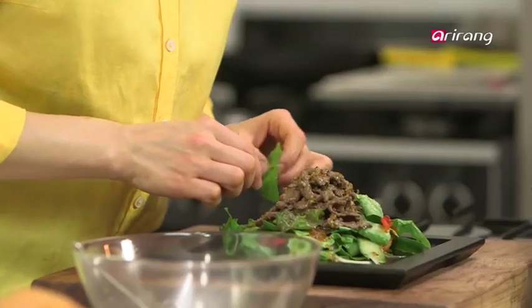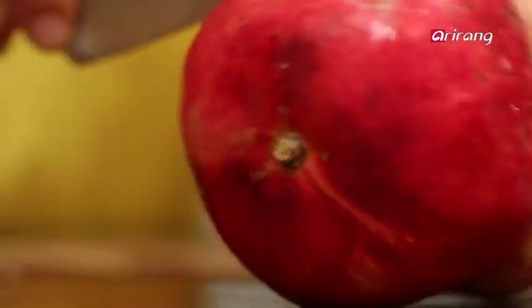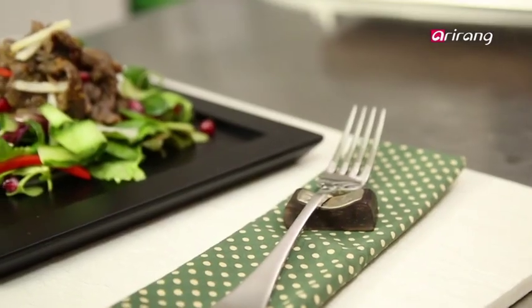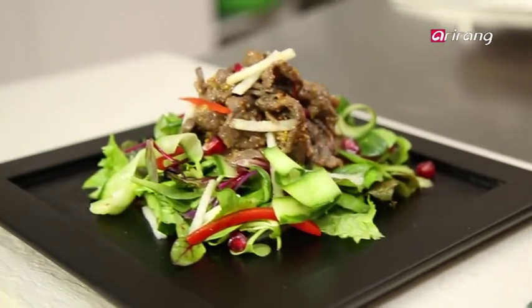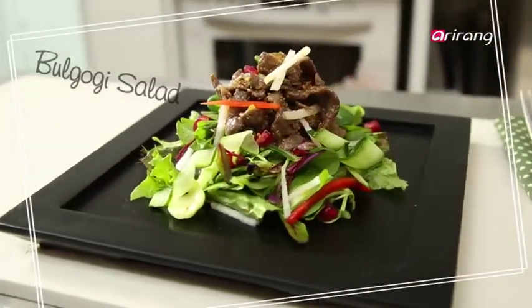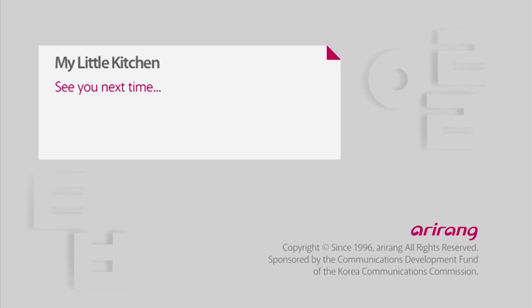Looking good, but I think something is missing. I'm going to add a few pieces of pear and top everything off with some pomegranate seeds. Our healthy and hearty bulgogi salad is done. Different from the usual bulgogi, right? So make sure to give it a go. We'll see you next time. Thank you.